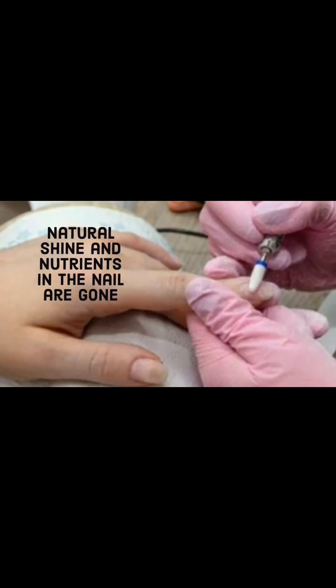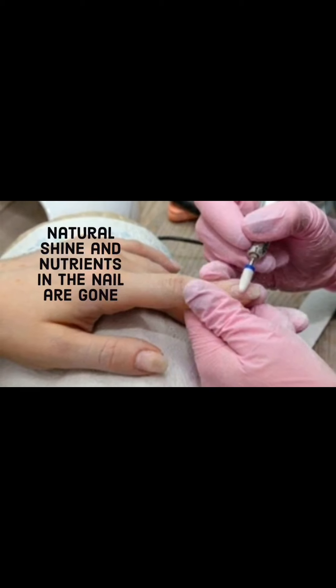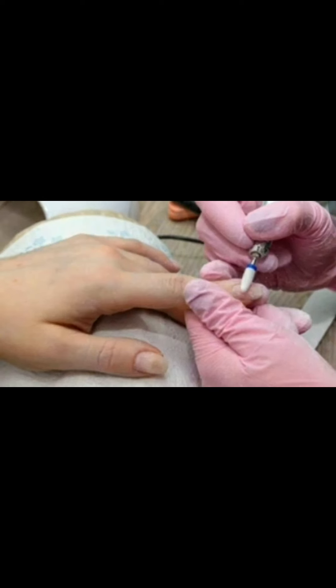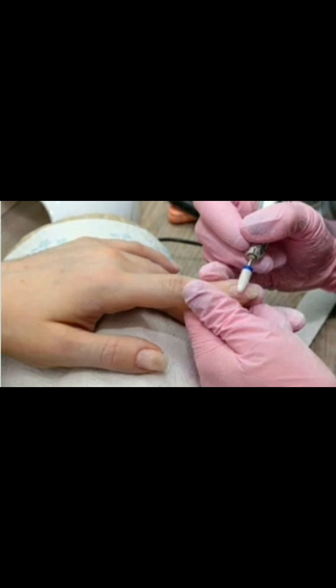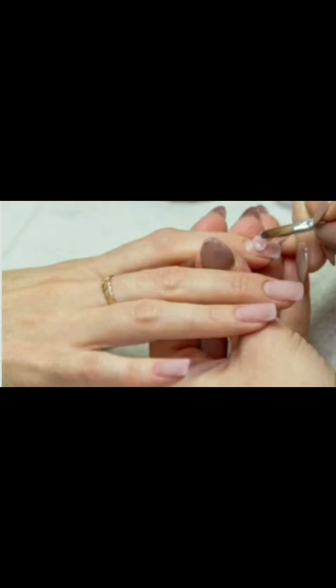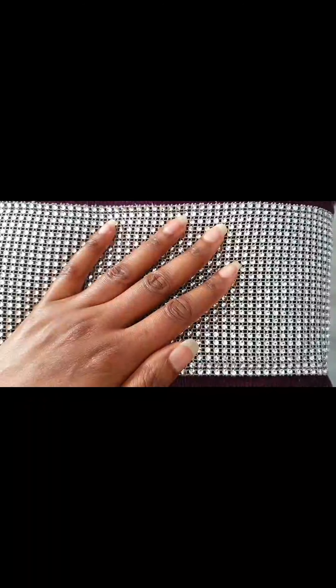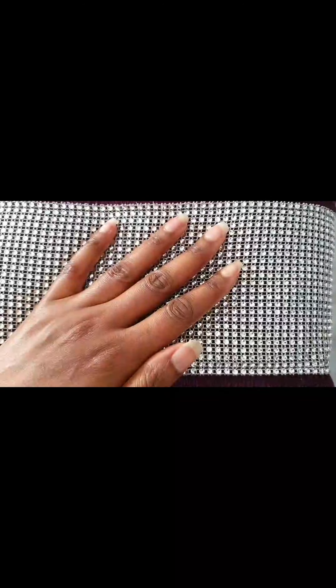Each time they sand down your nail with every stroke, they are thinning and weakening your nails. And after they have finished filing down the nails, they put on the acrylic. Obviously, I agree how beautiful it does look — the different colors, different shades they use, pink, white — all this looks beautiful. I can't deny that.